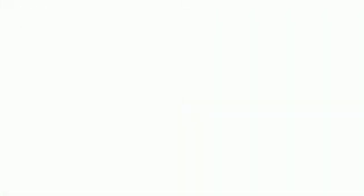All these new features combined expand the creative possibilities for photography and video professionals. For more information, check out Nikon.ca.